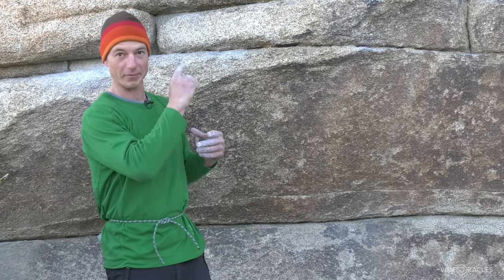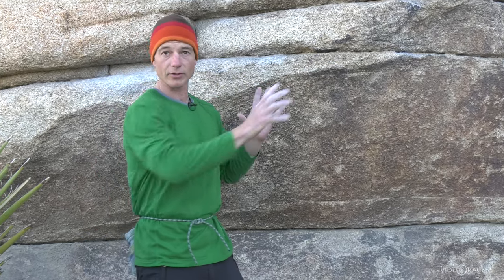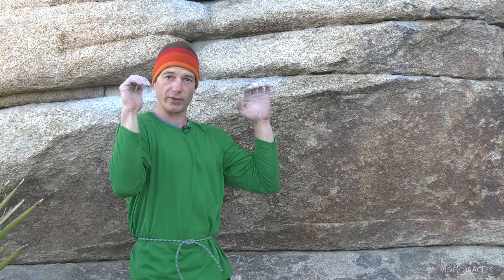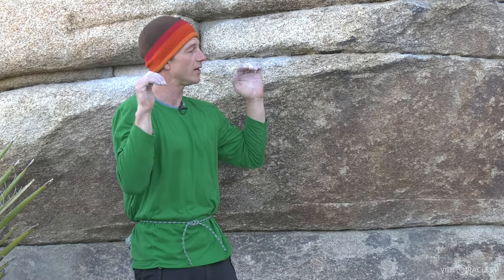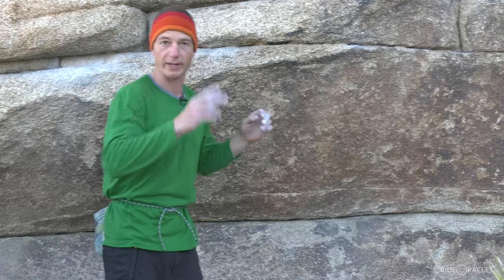I'm just going to go once from left to right. This is a long endurance climb, so you'll notice I'm working really hard to stay on straight arms and move on straight arms as much as possible. I don't want to bend because then I'm burning too much energy, and I'm really going to be trying to keep my feet under me. Those are the two main things I'm thinking about.